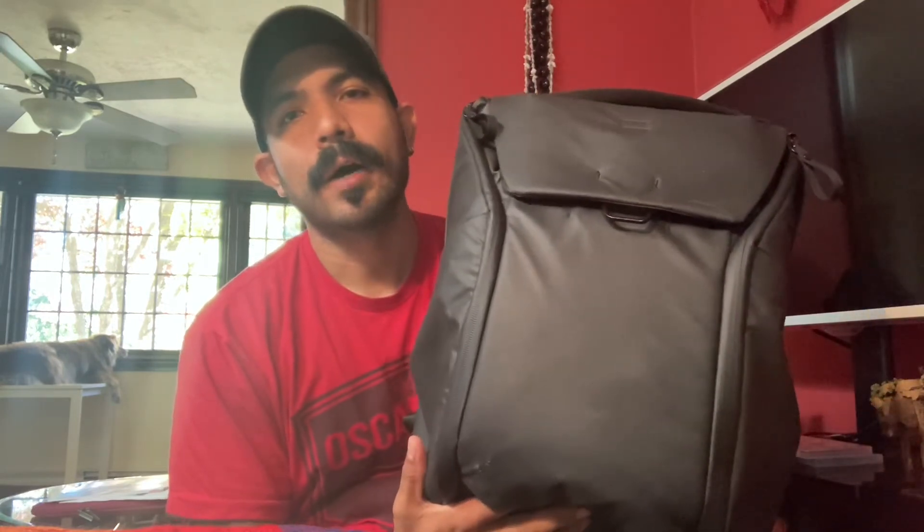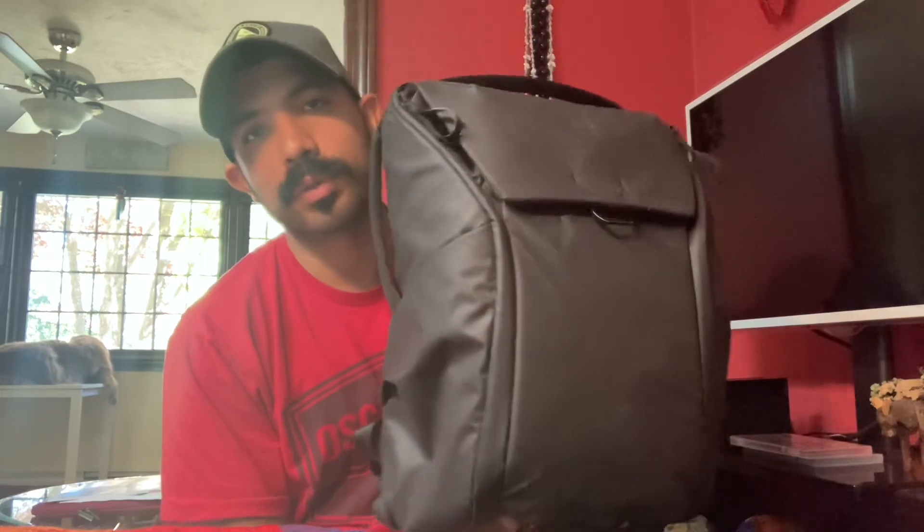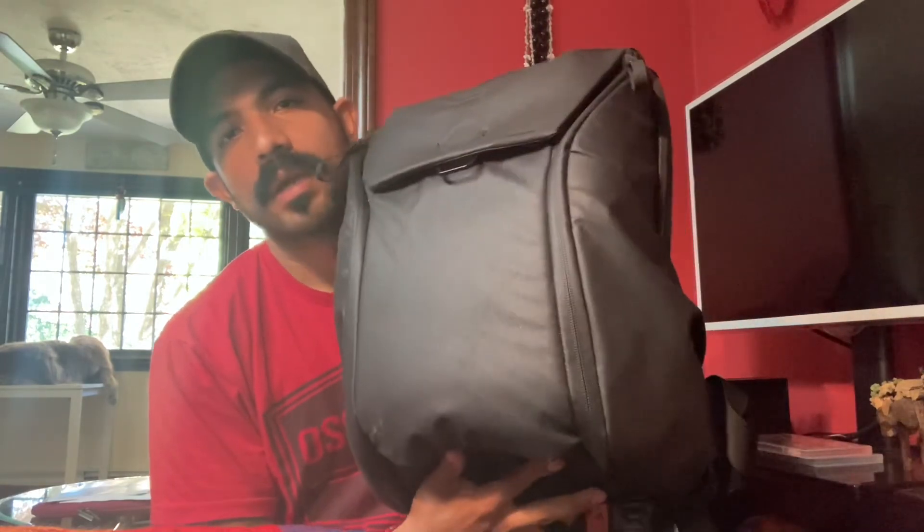That said, it is good for travel, and the organization really shines when you're on the go — you can reconfigure the separators to keep dirty clothes separate from fresh ones, for example. What you're really paying for is the versatility and the thought put into every single feature. This has been my honest review of the Everyday Backpack by Peak Design. Leave your comments and questions, and if you've used it differently or have tips and tricks, let us know. Thanks for watching another episode of An Honest Review.